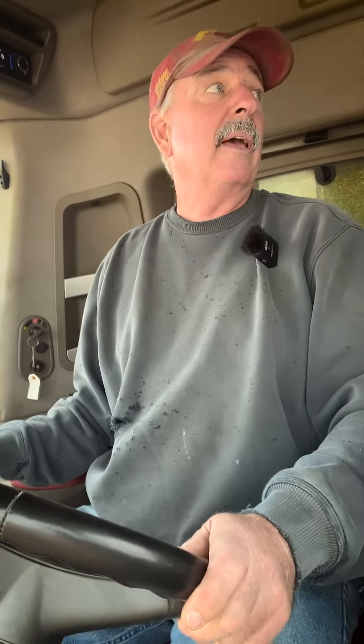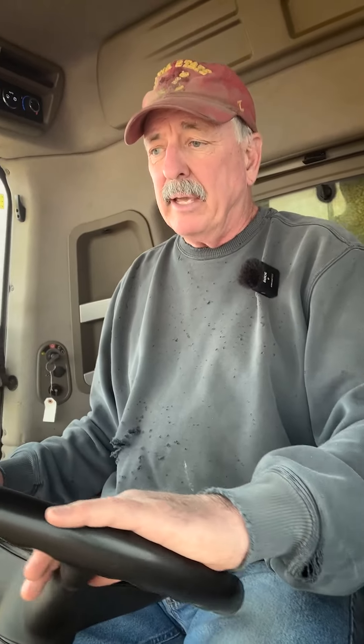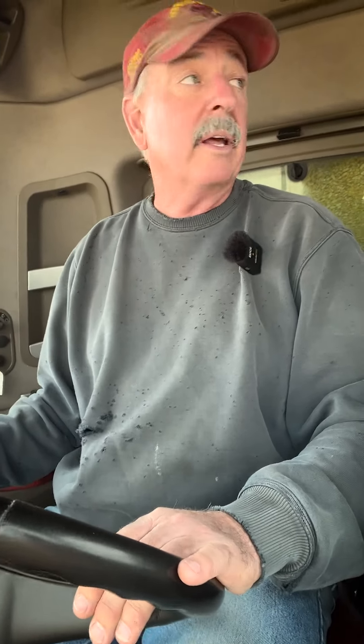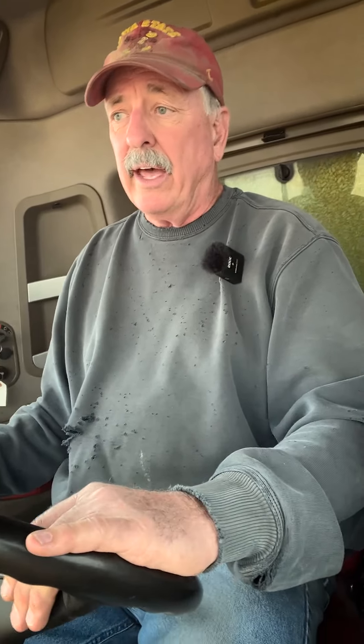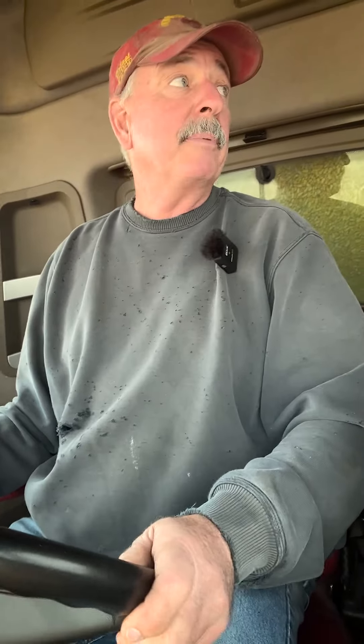We've actually had a snowstorm in May before — May 6th one time. The biggest thing is that emergence is so important, whether it's corn, beans, whatever. You need to get it out of the ground and you don't want all that residue sitting there tying up your nutrients, your nitrogen, and everything else. When you can get it torn up, buried, and decomposing, it's far better for your growing crop that's coming on.